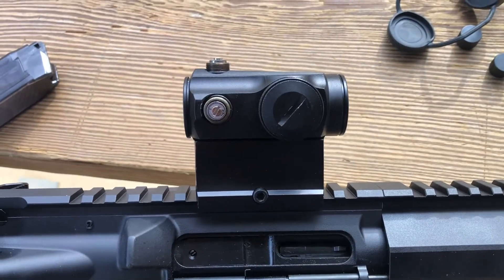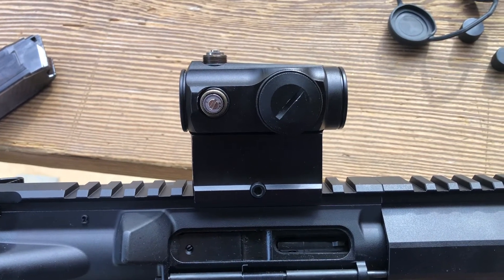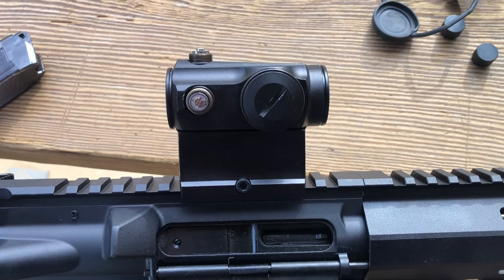So hopefully you found this helpful. Hit the notification icon to the right so you can be updated on any new content that we might post. Thank you very much. Stay safe and we'll see you out on the range.